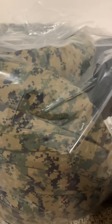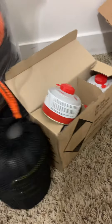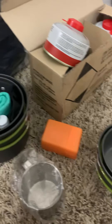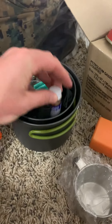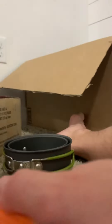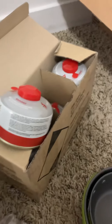Lightweight Wiggy bag, zero degrees. I got my stove — this stove kit has two cups, a rag, two full sets of silverware. I've got two of these, each with 50 tablets of water purifier. Four pots, two metal cups. This is my burner — gas. So that's the start.